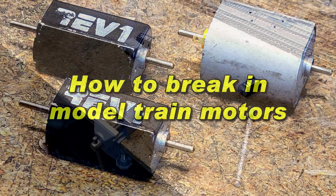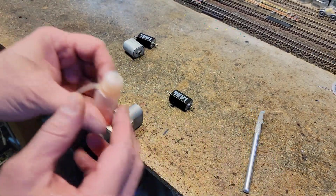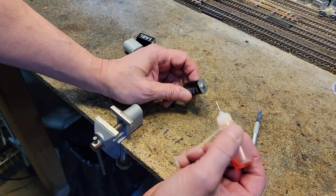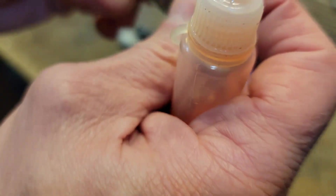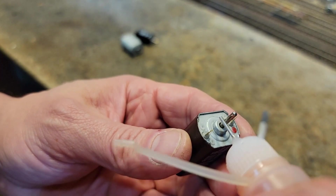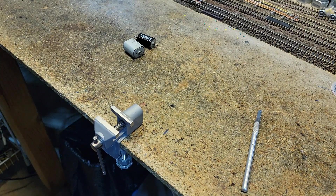We're going to test a Rev 1 motor to make sure it's operating correctly. First, I'm taking Marvel Air 2 oil and putting just a dot right at the bearing. I'll give it a little spin, then put another dot on the bearing down inside the housing — just a tiny dot — and give it a twist. Now the bearings are lubed.